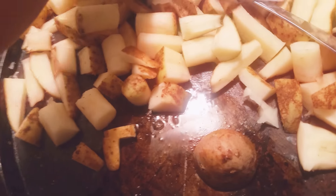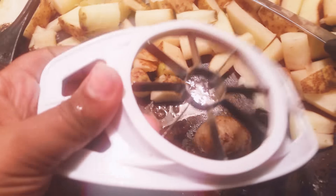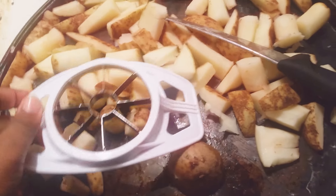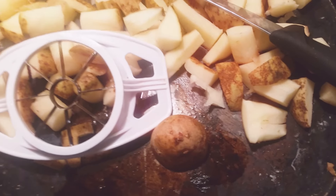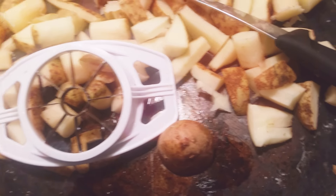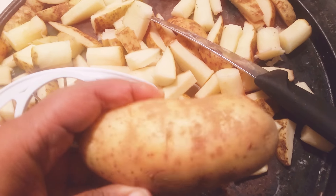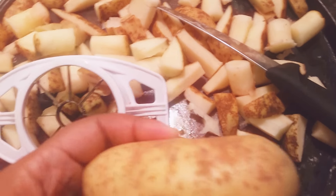Okay, so in this video I'm going to show you how to use an apple corer to slice the potatoes into pieces. I didn't do that in the last video because I couldn't find it — I wasn't sure where it was. But what you do is you're going to take a potato like this. I'm just going to give an example here because I already have some cut up.